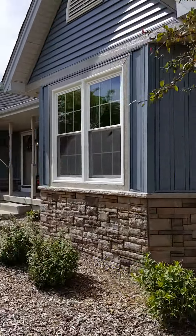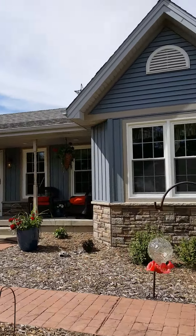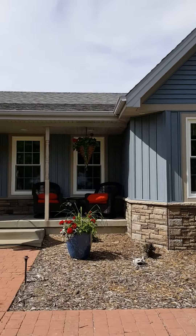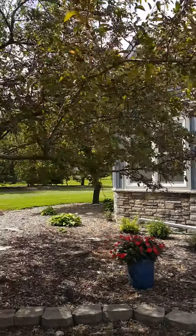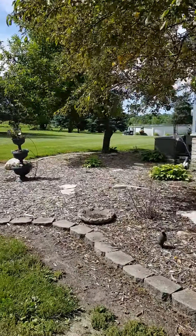Walking around the front of the home here, coming around this octagon to the offset front porch, back around to the second octagon, and making our way around to the opposite side of the house.